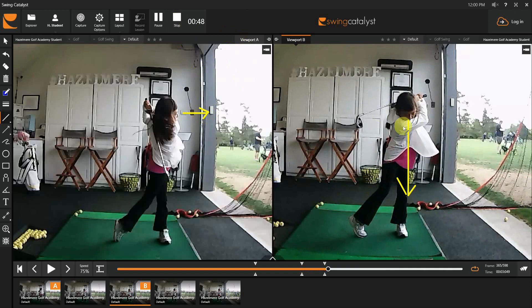The one on the right, looking down, is the bad one — we don't actually want to be doing that. Does that make sense?